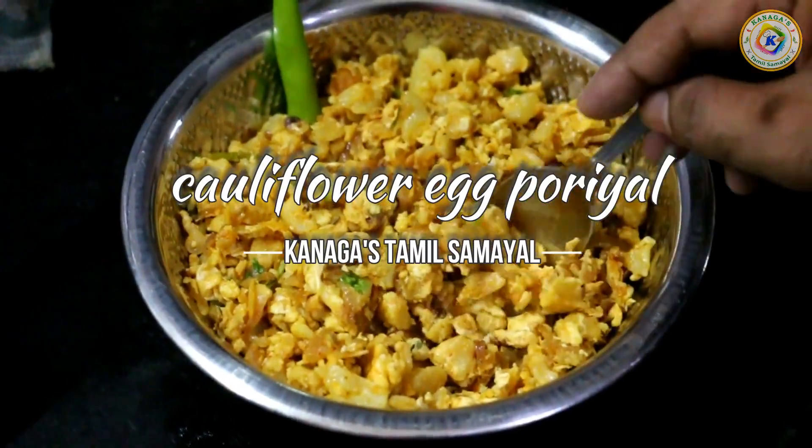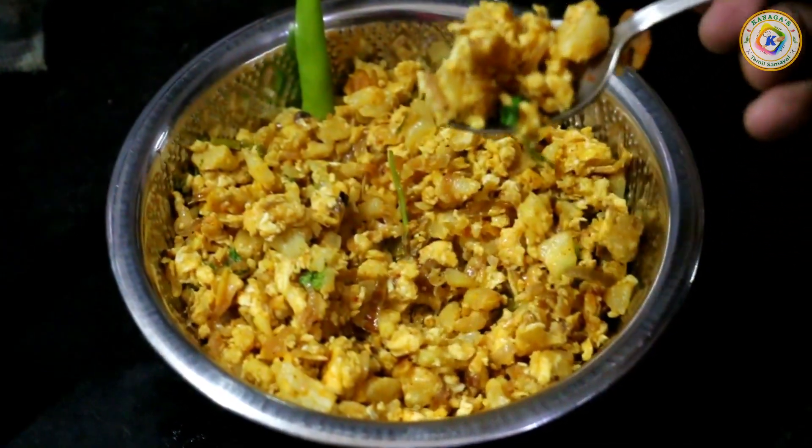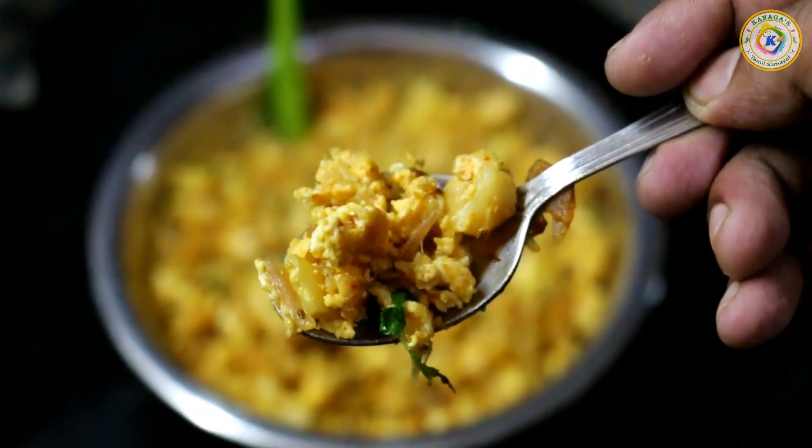Hello friends! Welcome to Hashtamal Samayal. Today we will talk about a very good taste and a very different recipe. We will talk about cauliflower egg.